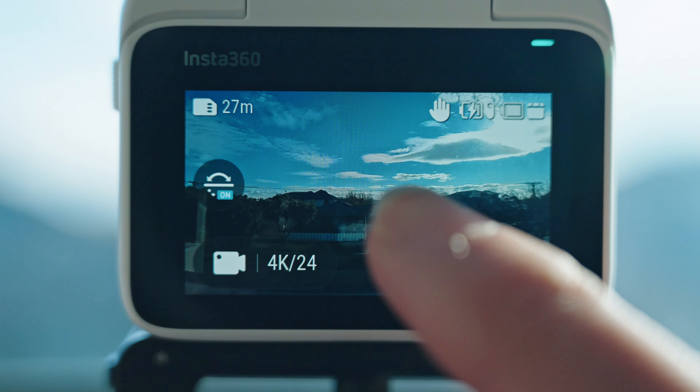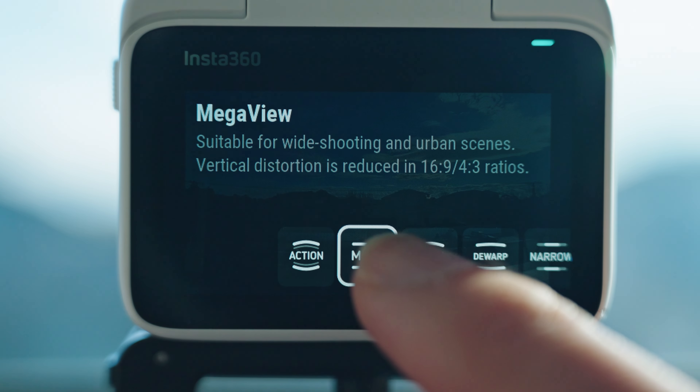This is the first time Insta360 added 4K on their action cameras. If you want to shoot slow motion, you can shoot in 1080p at 200 frames per second for extra smooth slow motion shots. The new feature, Mega View, allows you to record a wider view in your frame.